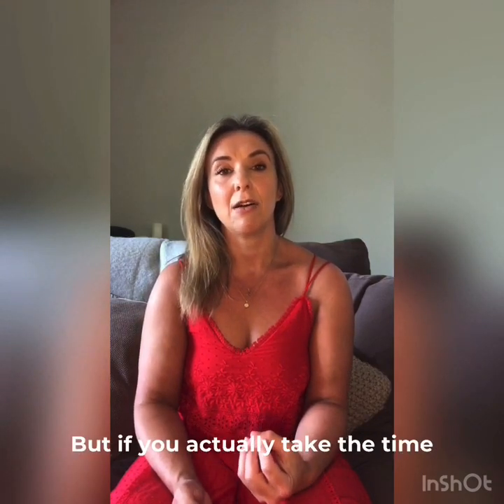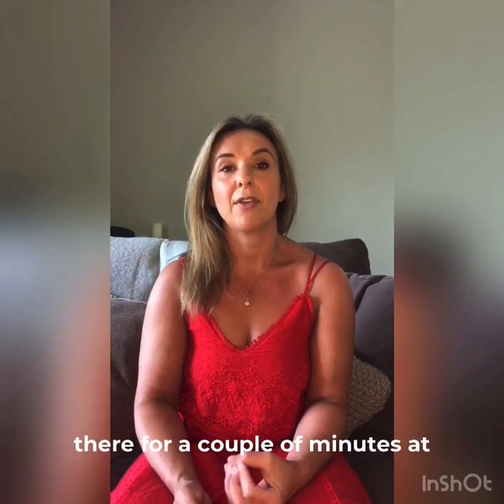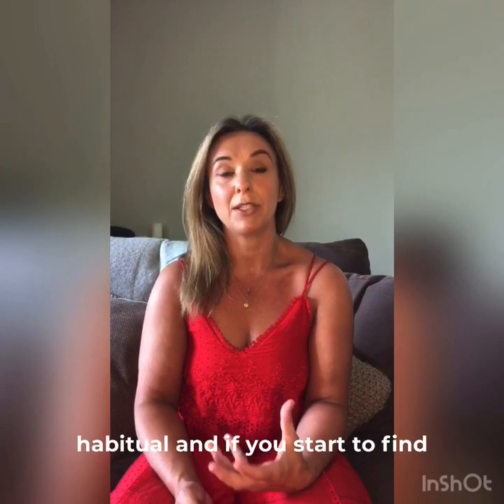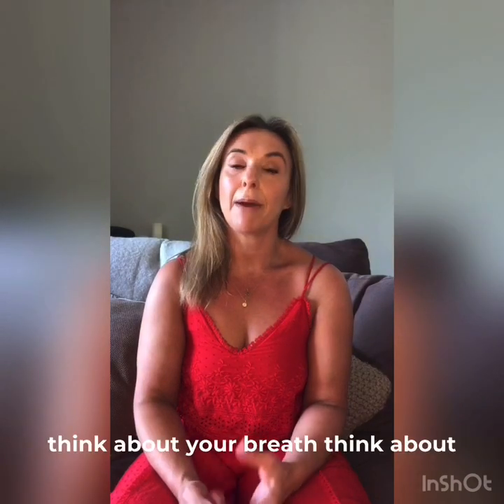But if you actually take the time to really start to practice your breath — maybe even just sitting there for a couple of minutes at the beginning of class — breathe in and out through your nose, it starts to become a little bit more habitual. And if you start to find yourself struggling during a class, think about your breath,